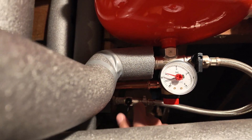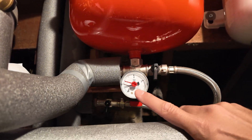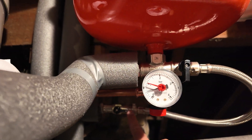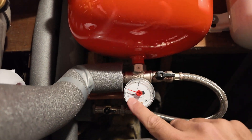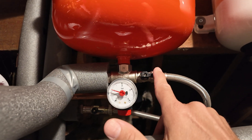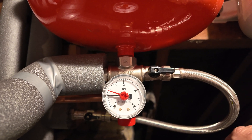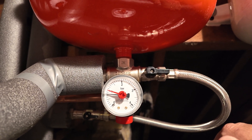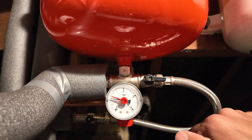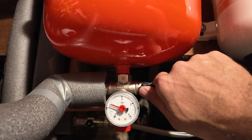The filling loop has a tap here and a tap here to allow water to pass from the water main into your central heating system. If one of our technicians asks you to top it up, you turn that valve so it's in line with the pipe, and this valve so it's in line with the pipe, and you will hear and see the gauge going up. When it reaches one bar, you then isolate both valves. Depending on your water pressure, the gauge may rise quickly or steadily. When it reaches one bar, turn that one off.